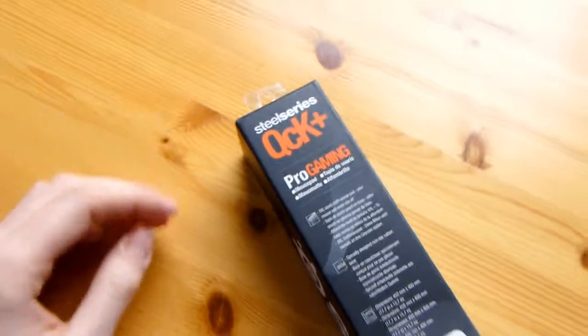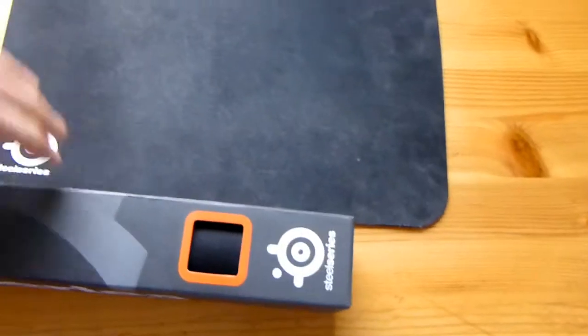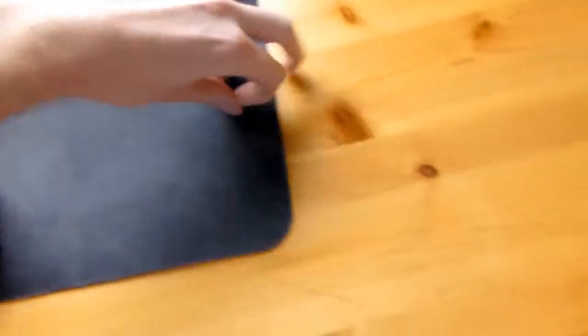And why? It's because it's quite big. If I place it right next to the QCK, just the box itself when it's not even rolled out, as you can see it's bigger. I think it's about 10 centimeters larger on each end — so 10 centimeters wider, 10 centimeters longer.